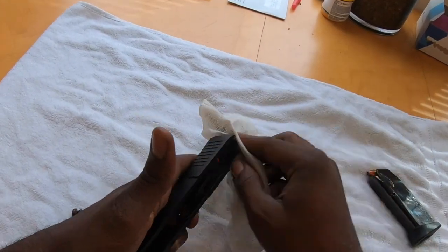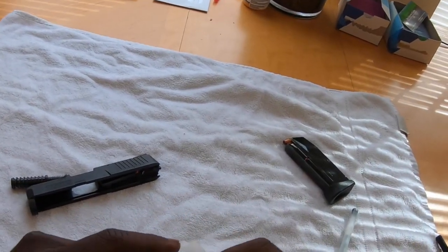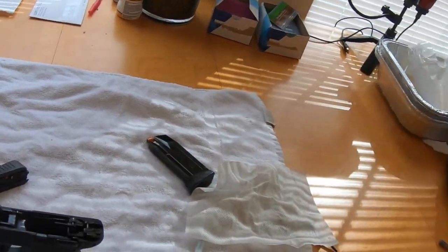I need some more round wipes. Taking that oil straight in. It's soaking that oil up.